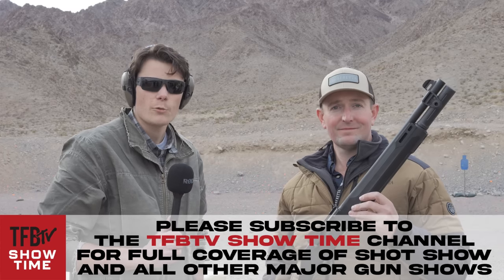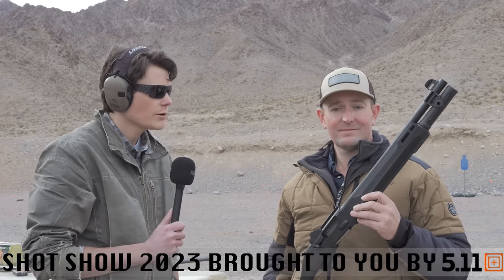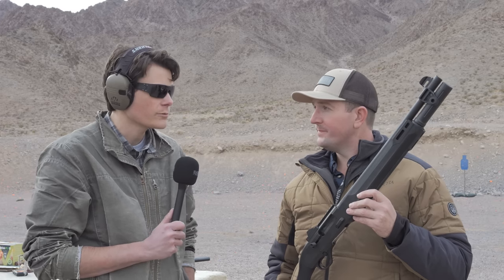Hey guys, up here for TFB TV. We are at Shot Show 2023 at the special Beretta range day, talking to Logan about the new A300 Ultima series of shotguns, hoping he could give us the run through.